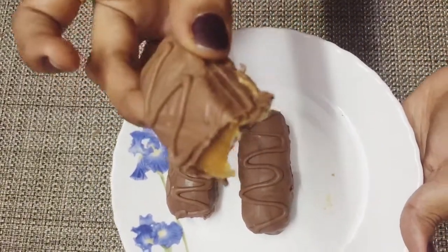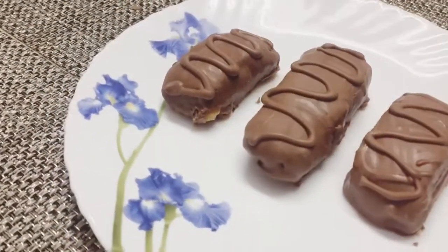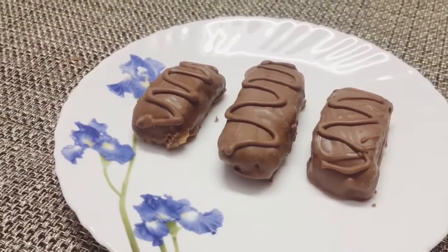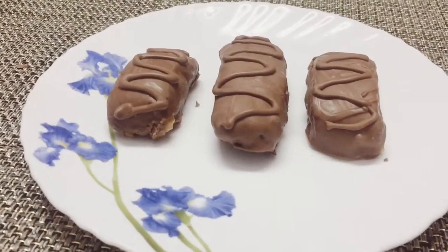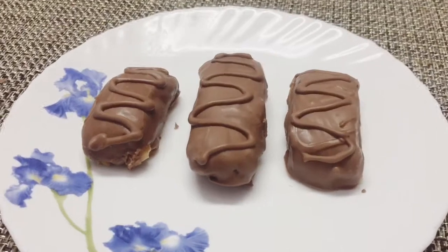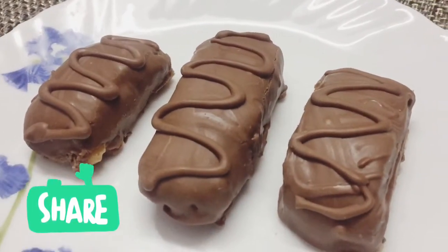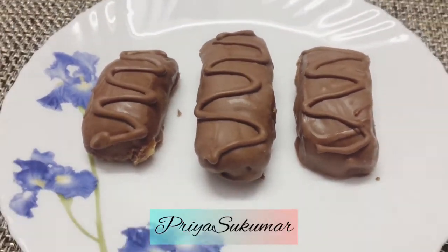Exactly the Snickers taste — wow, it's very tasty! Please comment, please like this video and share with your family and friends. Thank you for watching. I am Priya Sukumar.